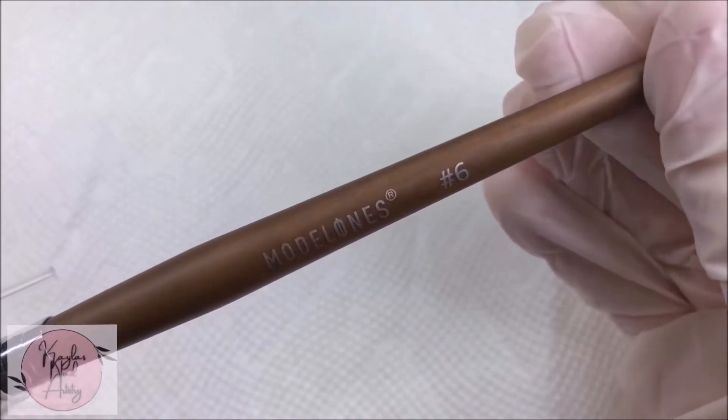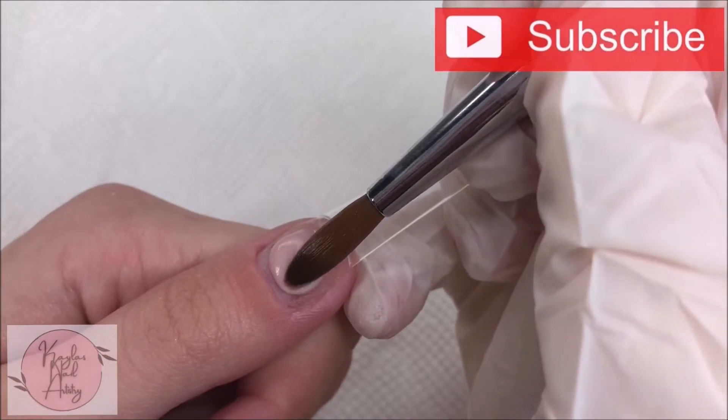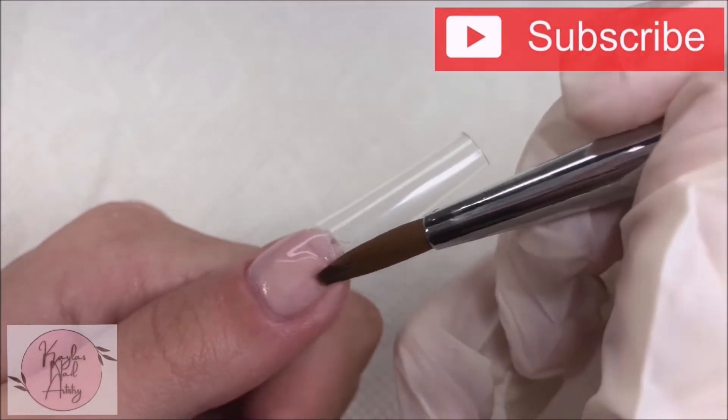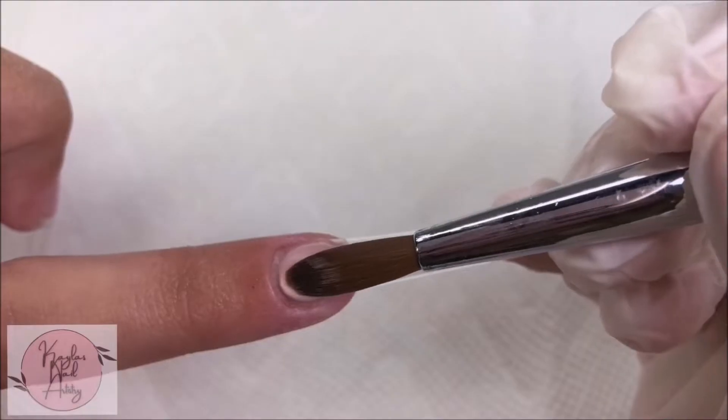I'll be using Mia Secret's Cover Almond and my Model One's number six Kolinsky brush. Also, please don't forget to subscribe if you like nail videos — I would really really appreciate it, thank you so much.